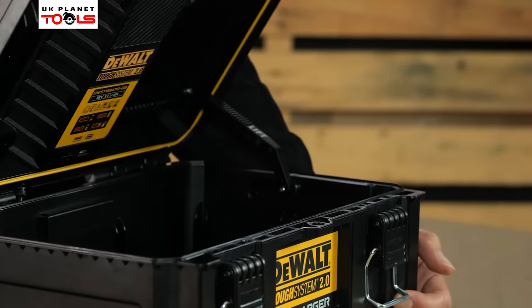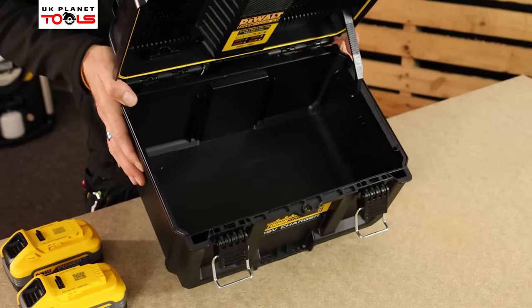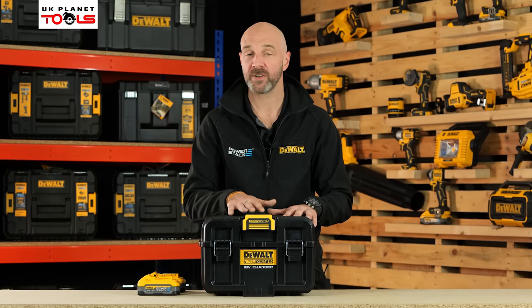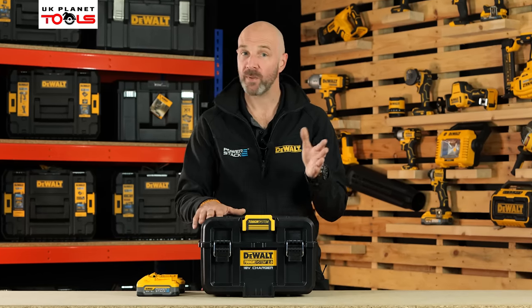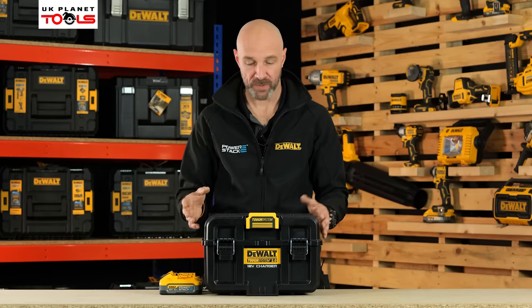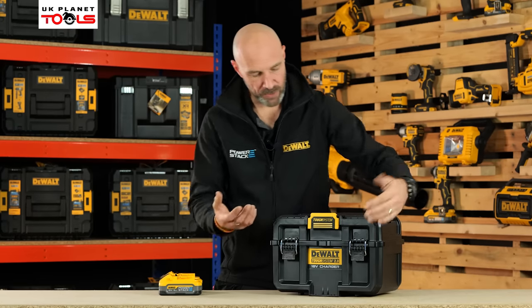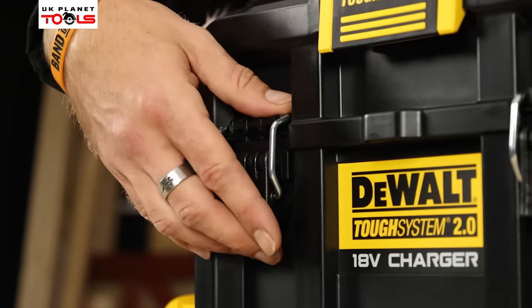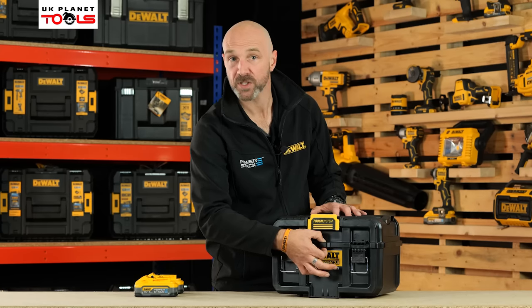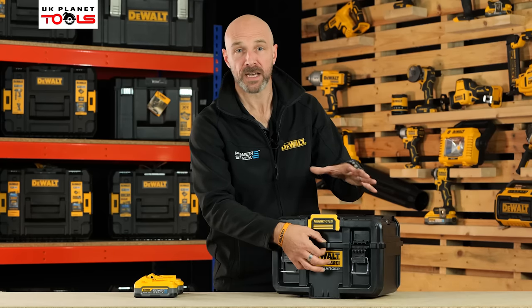Now let's talk about the new TUF System 2.0 charger box. It will hold up to twelve 5Ah batteries and gives you the ability to charge two batteries at the same time, from 18V all the way up to 54V. On the top you'll find a convenient carry handle. You've got the new upgraded, very secure latches, and very conveniently a padlock system as well, so you can lock your batteries away when not in use or when you're not around to keep an eye on them.